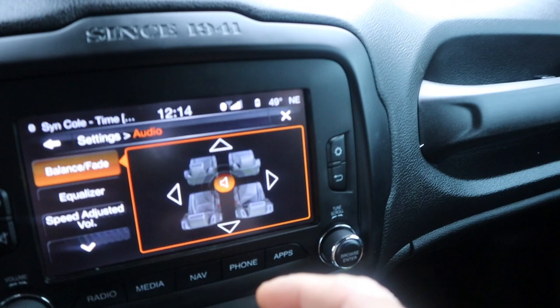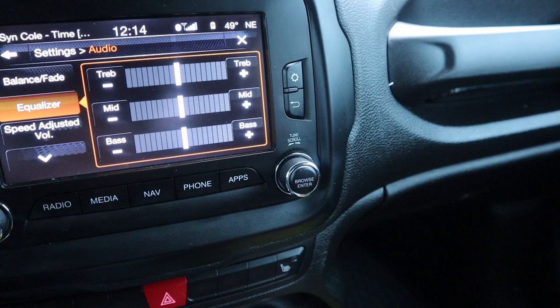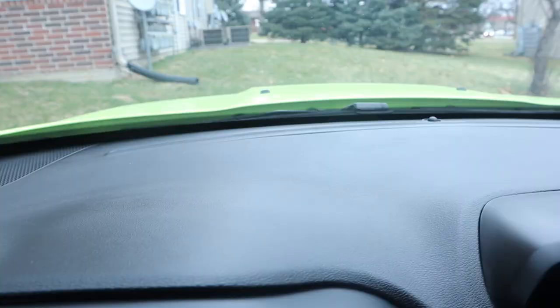Before we do that I'm gonna change the settings to have it just on the top, then we'll check the equalizer and keep everything just dead center. Let's just play a song.